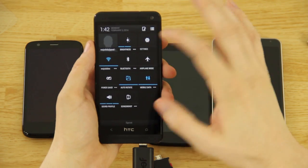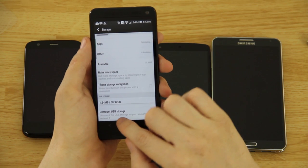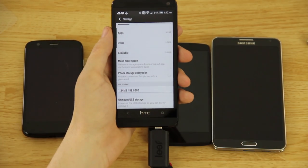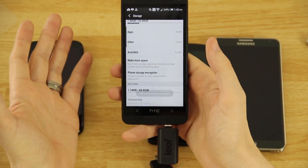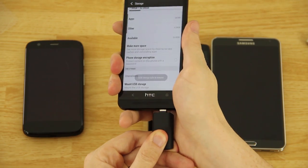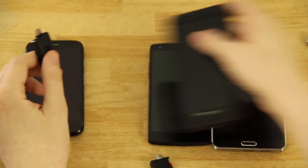Something I want to show you real quick — there's a way to safely eject by going to Settings, then Storage, then scrolling down to Unmount USB Storage. You can see the crazy amount of storage in there — I got the 64GB because I can use it like crazy.